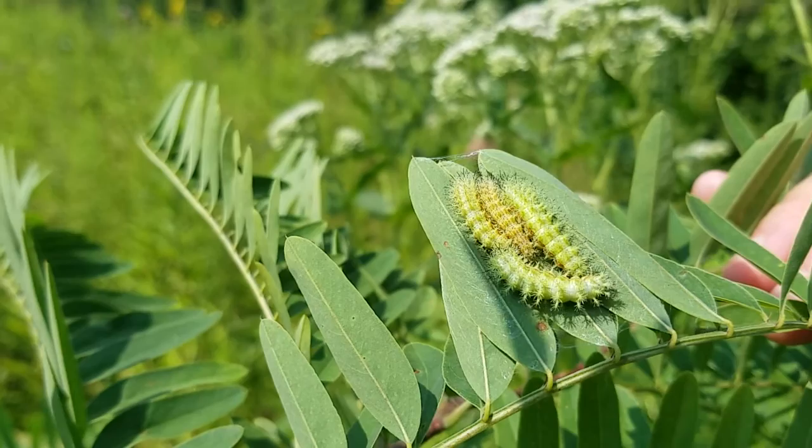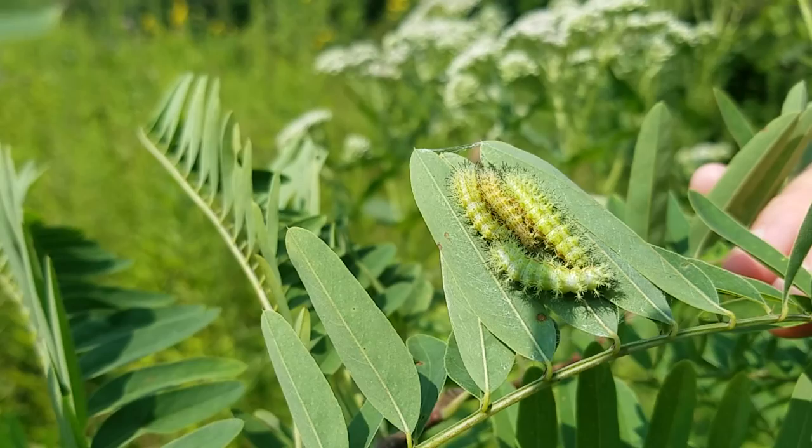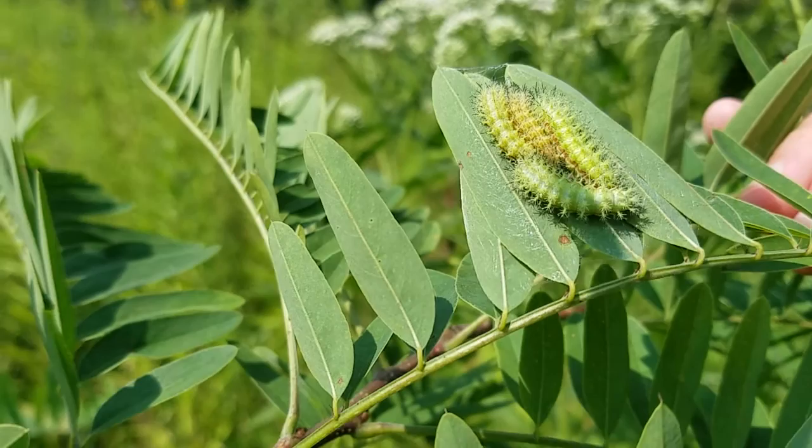They will feed gregariously like this for a while, and then at some point they will go off into the leaf litter when they're all done being caterpillars and ready to become moths. They will make a papery cocoon and spend the winter in that leaf litter in their papery cocoon.